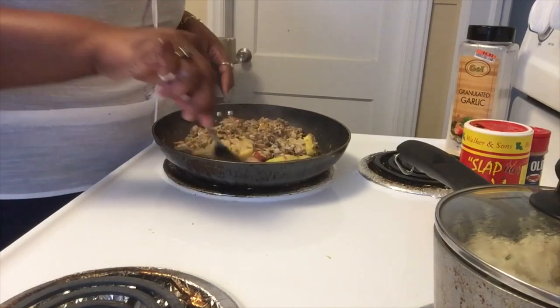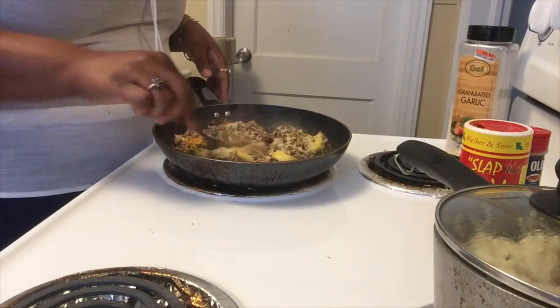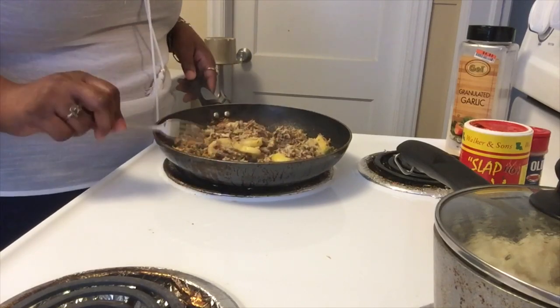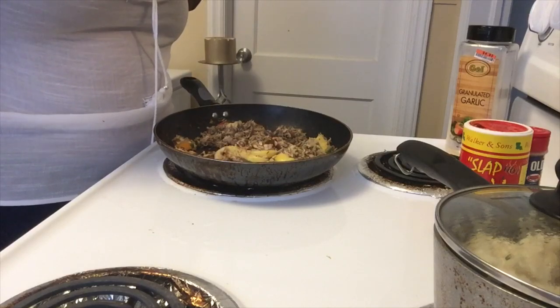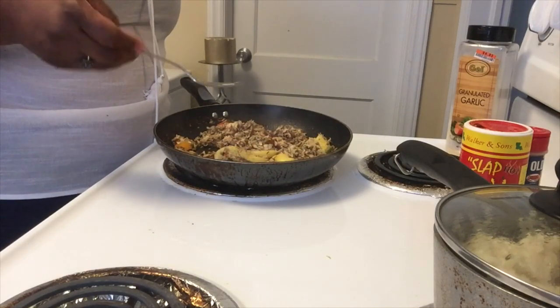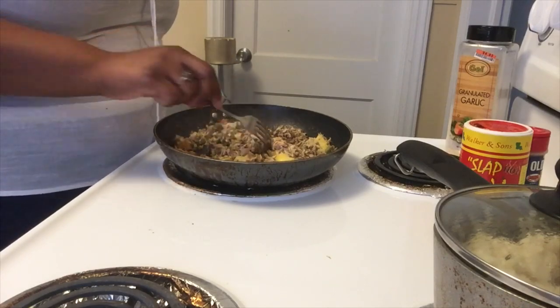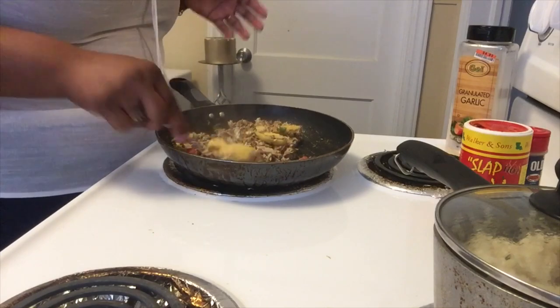Pretty much it just has to be heated — that's all — and this is pretty much done. Let me taste it and make sure there's enough seasoning.